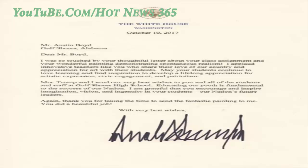Dear Mr. Boyd, I was so touched by your thoughtful letter about your class assignment and your wonderful painting demonstrating spontaneous realism. I applaud innovative teachers like you who share their love of our country and appreciation for art with their students. May your students continue to love learning and find inspiration to develop a lifelong appreciation for artistic expressionism, civic engagement, and patriotism.